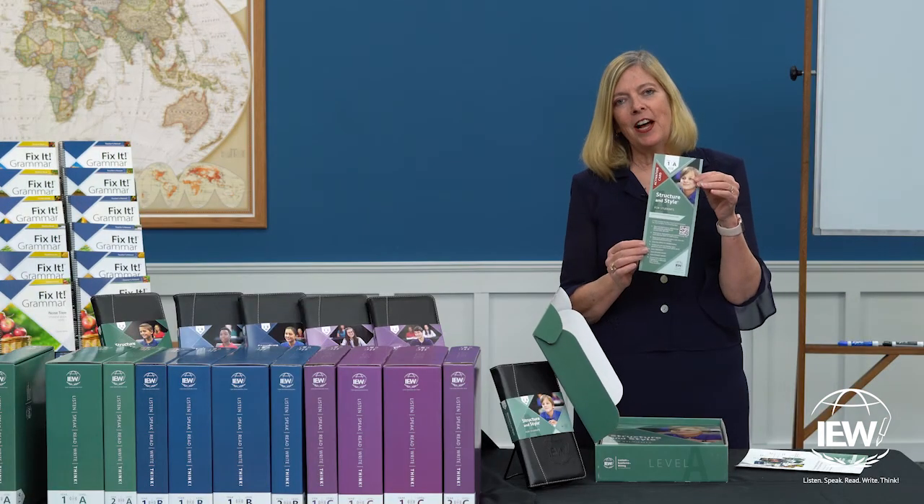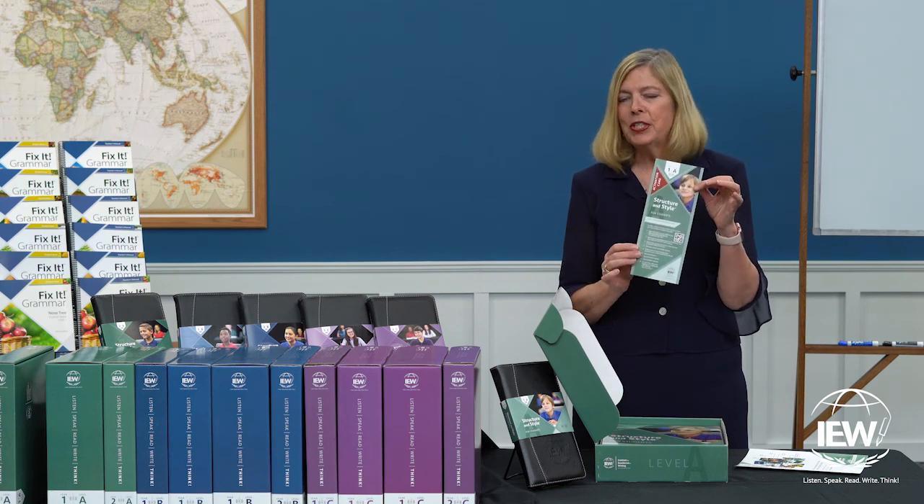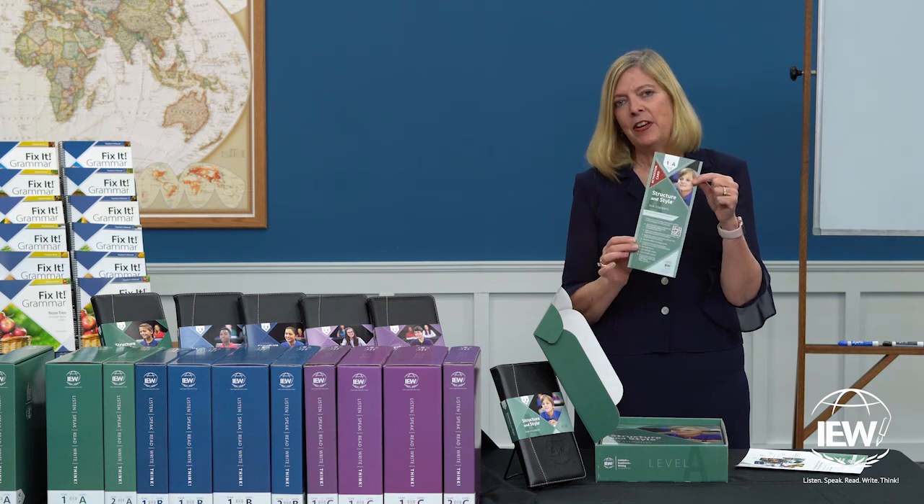The next thing you'll find is the Forever Streaming Activation Card. Don't lose this — you need this so that you can register your product and activate your videos.